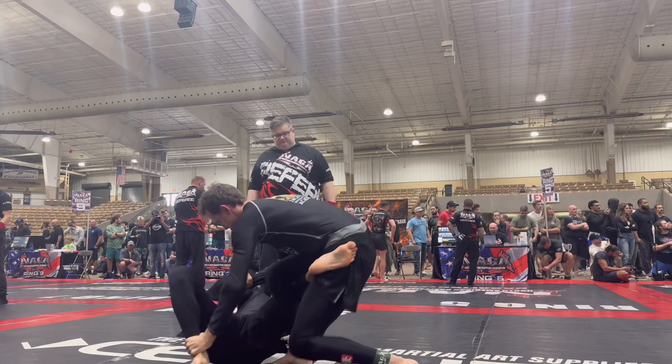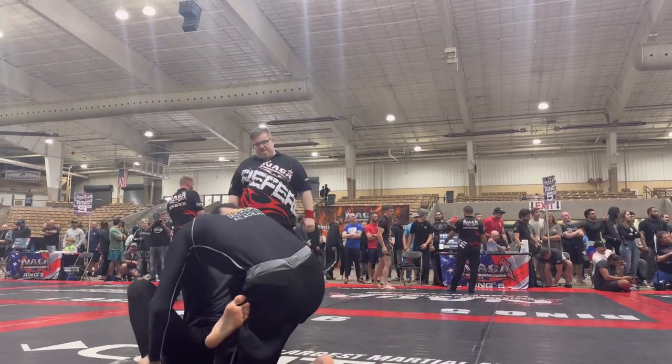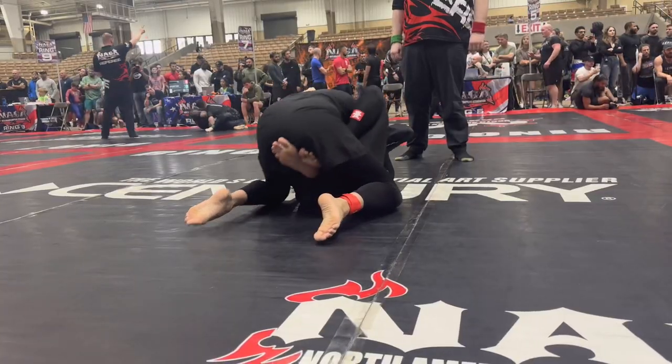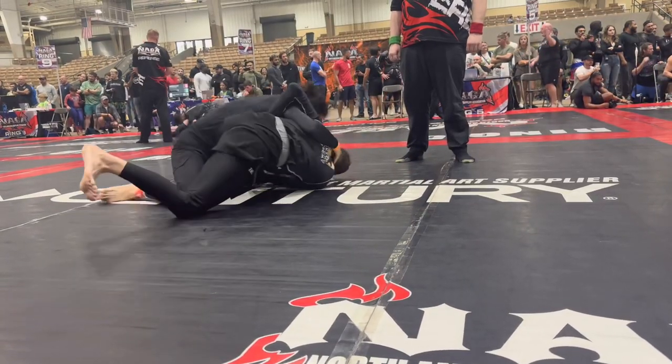Nice. There it is. Making back step. Beautiful. There you go.